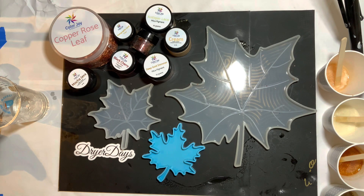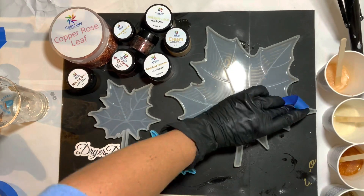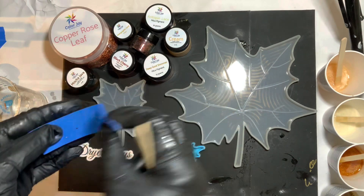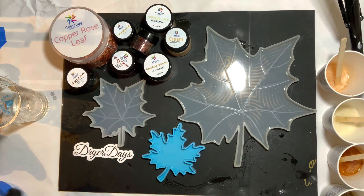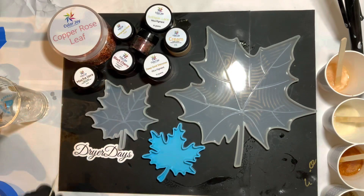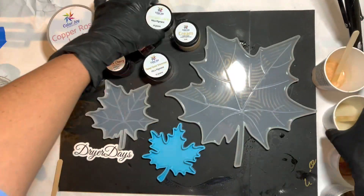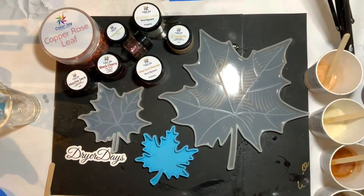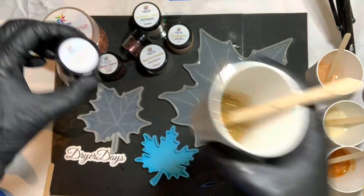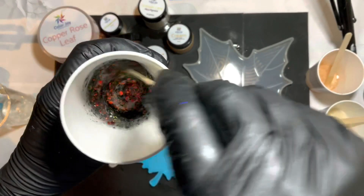You're going to get that giant tub of copper rose leaf, and three pigment pastes which are the black cherry, mocha java, and the cream pigment paste. There's the mocha java, there's the black cherry, there's the cream, antique lace mica pigment, and some deep gold shimmer pigment. You're also going to get holographic gold glitter and dragon scales glitter.